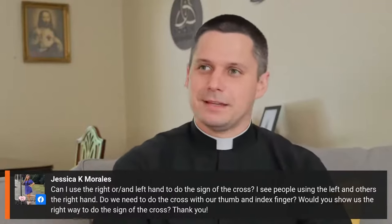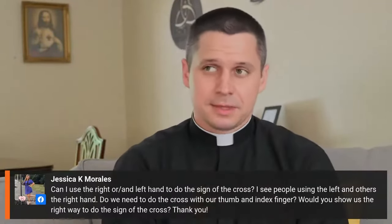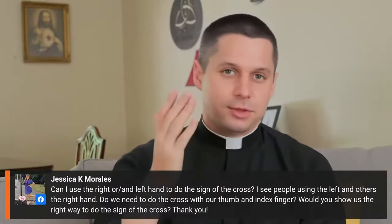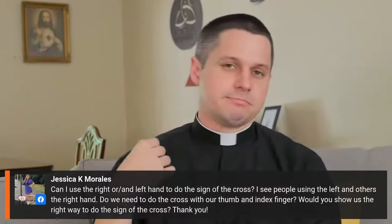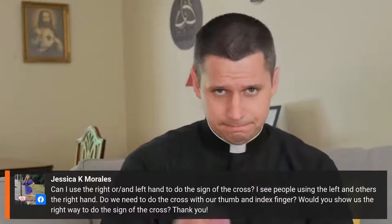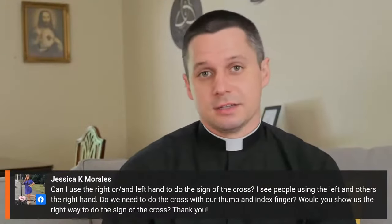Good question. This is definitely something that's wrapped up in different cultures. The most simple sign of the cross is you can do it just with your hand open: in the name of the Father and of the Son and of the Holy Spirit. Amen. And that is sufficient. You don't even need to say the words — just making the sign is sufficient.